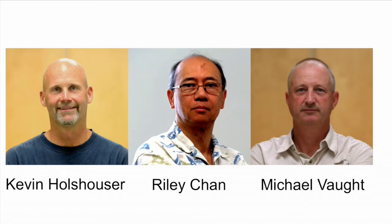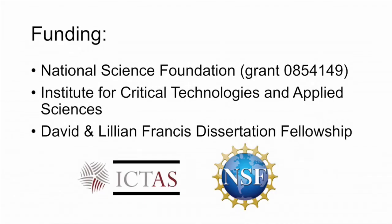Finally, we'd like to thank Kevin Holzhauser, Riley Chan, and Michael Vought for the design and construction of the Dual Drum Collector. We'd also like to thank the National Science Foundation, the Institute for Critical Technologies and Applied Sciences at Virginia Tech, and the David and Lillian Francis Dissertation Fellowship for funding this project.